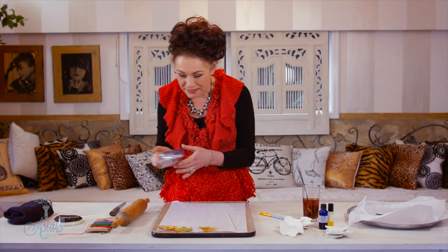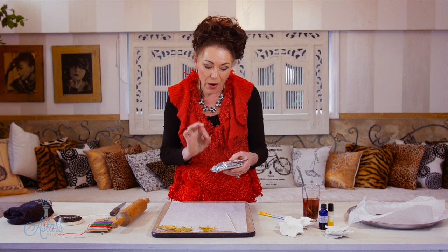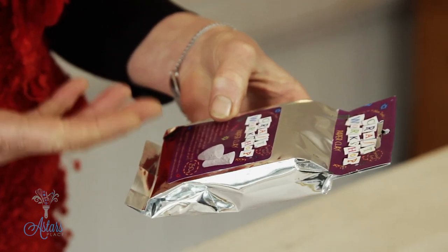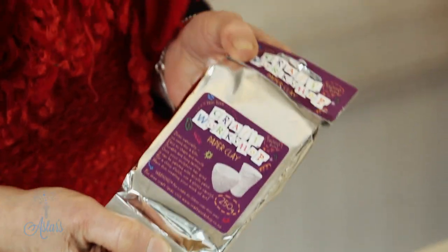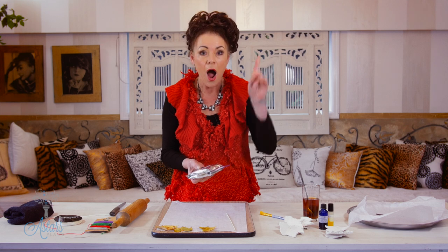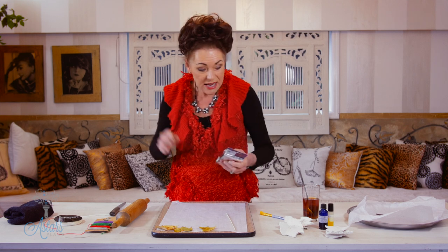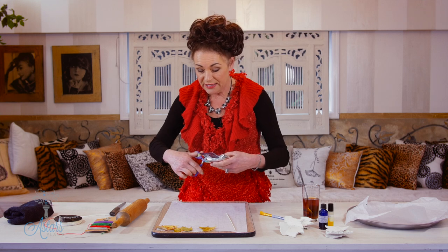Hi everyone and welcome to my place. I found this really cool and groovy stuff and it's called Craft, it's from Craft Workshop and it's called Paper Clay. It's amazing stuff and when I found it the other day I thought, what could we do with that? I know exactly what we'll do with that. So today I want to show you how to turn this clay.